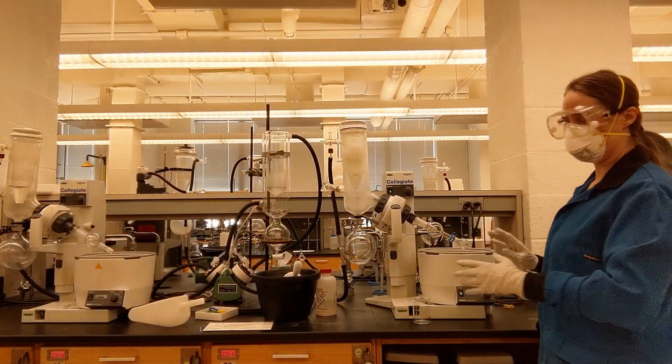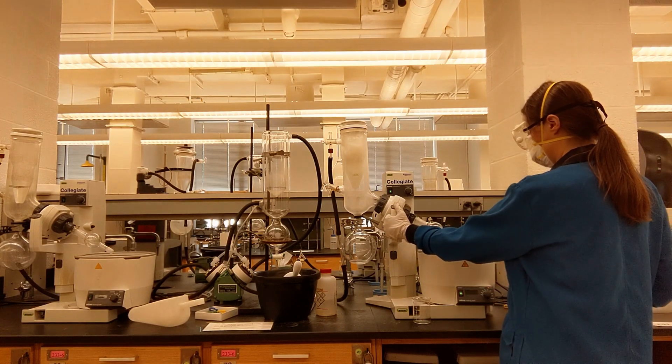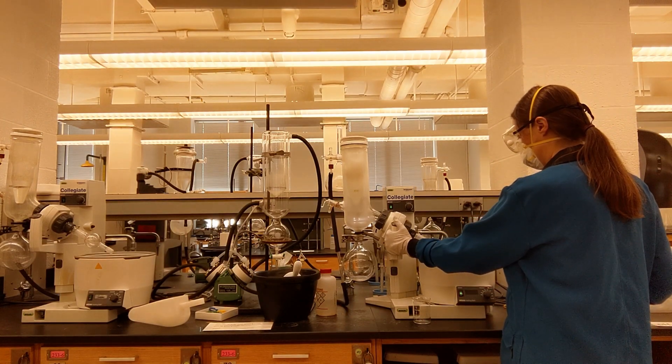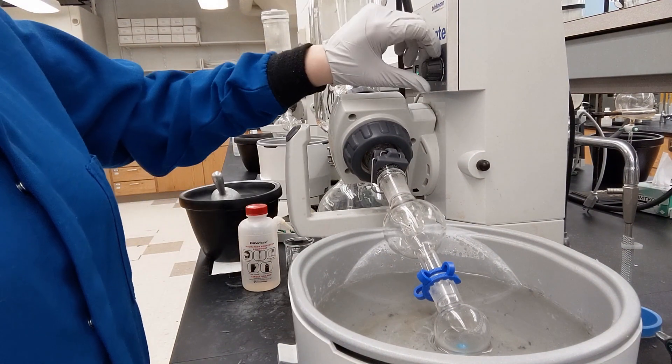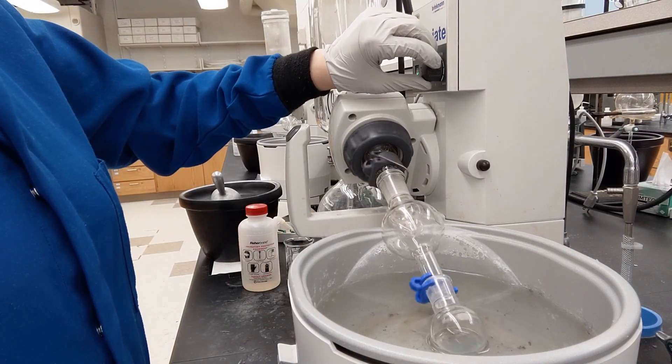There are four more things you need to do to actually get this started. One is lower the sample into the liquid such that the top levels of the liquids are somewhat equal to each other. Two, start the rotation.